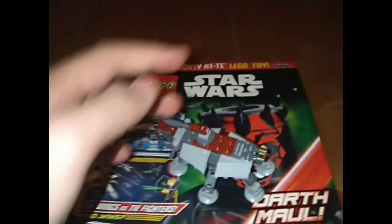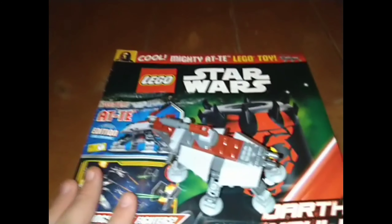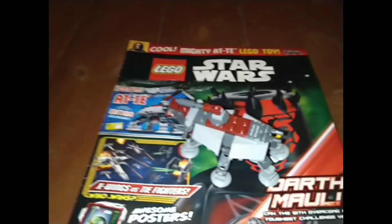Hey guys, what's going on? I'm back with a brand new video and today I'm doing my review of the Lego Stars magazine issue number 98.